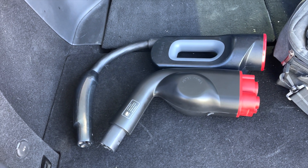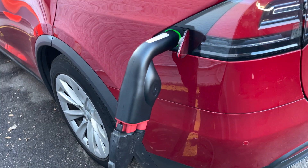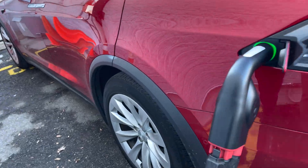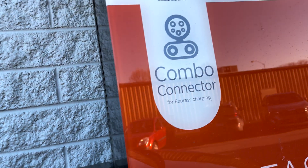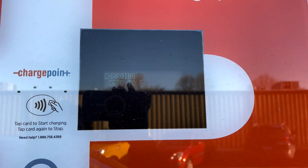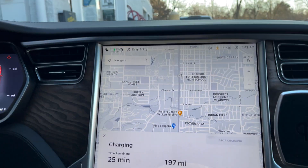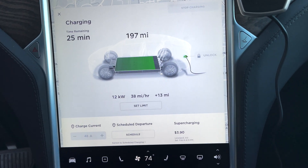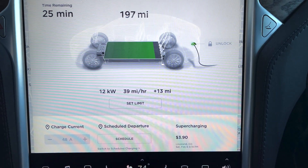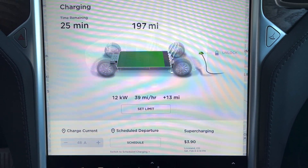It's slightly less big than the CHAdeMO adapter. Success number two — ChargePoint. It's a 50 kilowatt station. This is on my sister's Model X and it's just about full, we're topping it off here. It was charging at 48 kilowatts and now it's down to 12, but not bad for a free charging station.